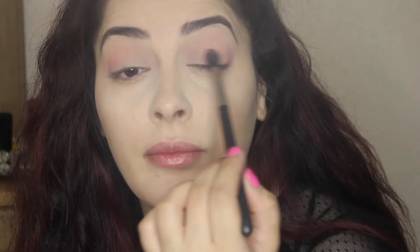I'm going to be using the Sigma tapered blending E4E brush and I'm just blending the eyeshadows until there is no harsh line, so just keep blending. Moving on to the other side — do the same thing, keep blending. I usually start with a lighter shade all over the eyelid and then move on to darker colors.